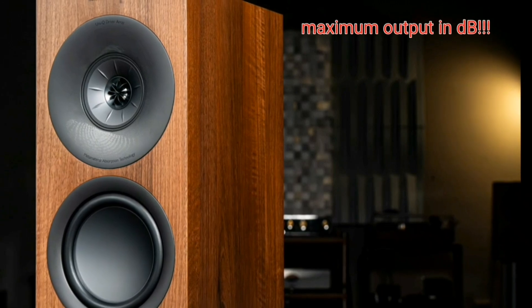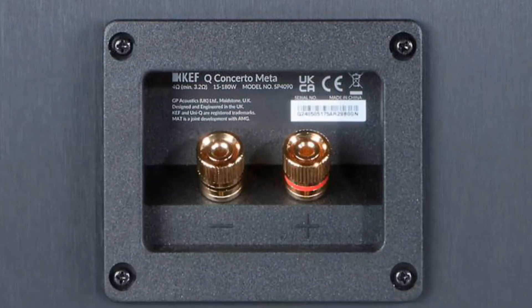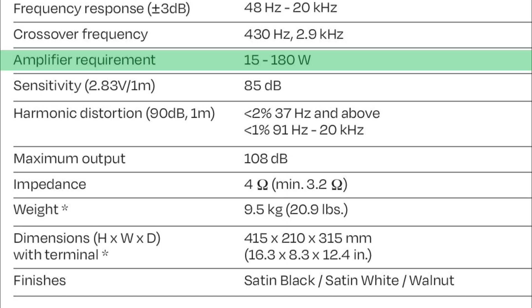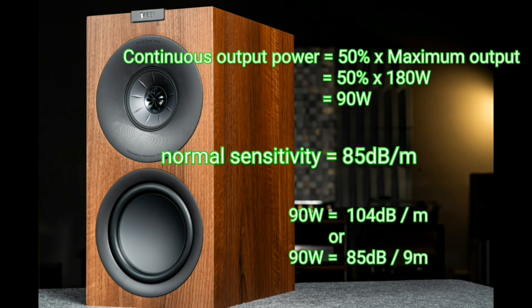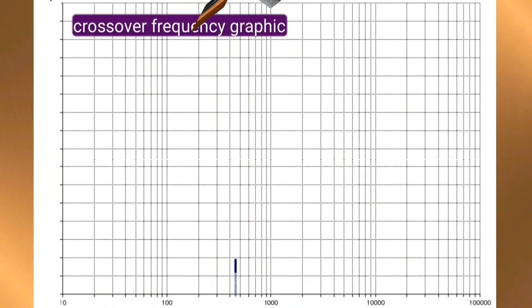It is a shame that the KEF Q Concerto Meta does not show a nominal power rating on the nameplate on the back panel, but only lists the amplifier requirement as 15 to 180 watts. The best practice is to use only 50% of the 180 watts — meaning 90 watts — which will produce a clearly audible and moderate sound level of 85 dB at a distance of 9 meters.